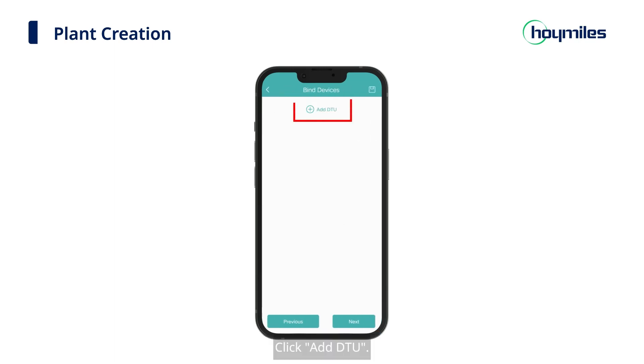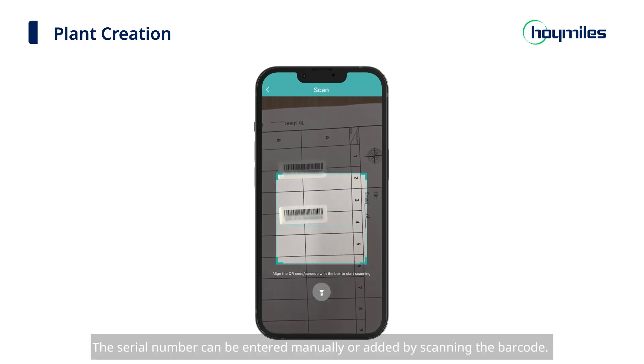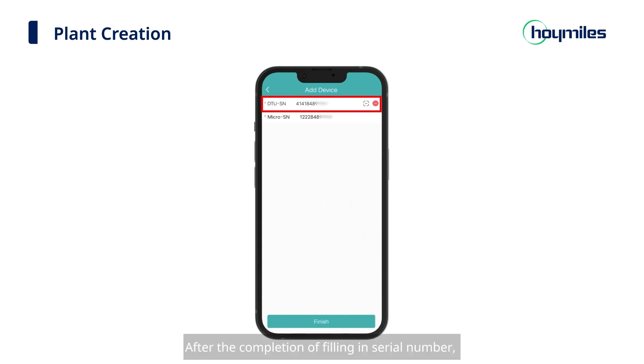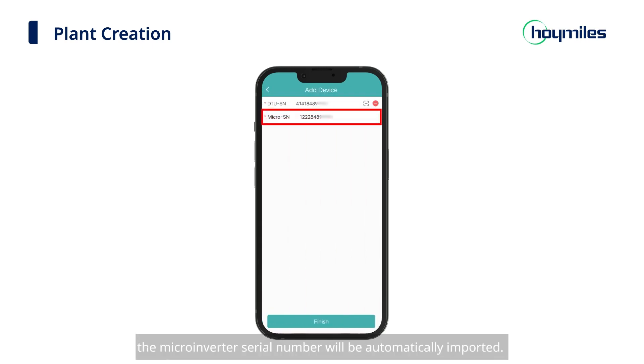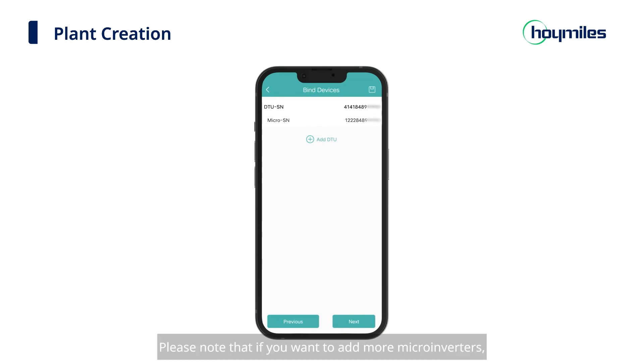Click Add DTU. The serial number can be entered manually or added by scanning the barcode. After completing the serial number entry, the microinverter serial number will be automatically imported. Then click the Finish button below. Please note that if you want to add more microinverters, just click Add DTU, fill in all required information, and then click Next to complete this step.